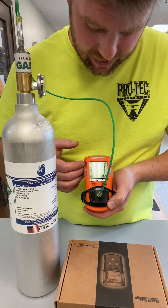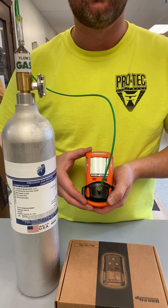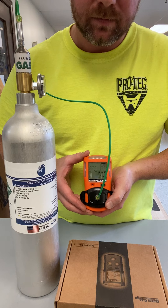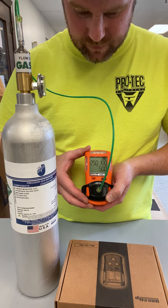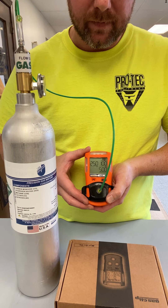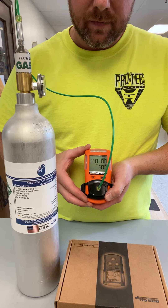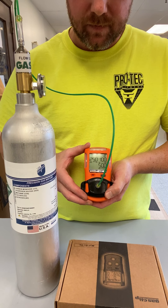The concentrations that are going to be on the gas bottle are going to be displayed on your gas monitor as well. The unit takes approximately 90 seconds to go through the calibration process.